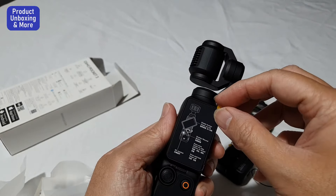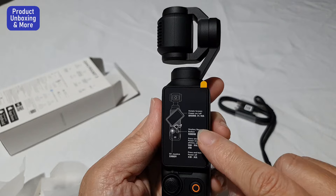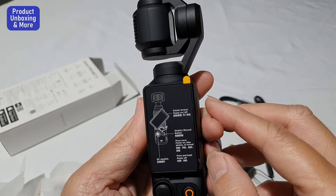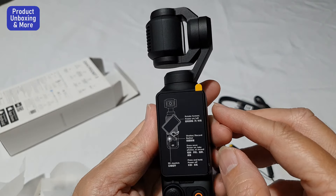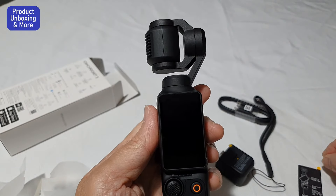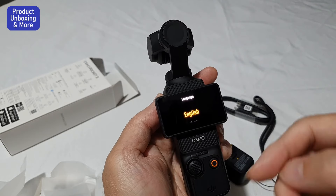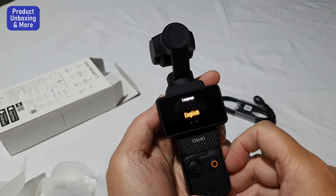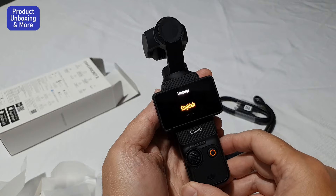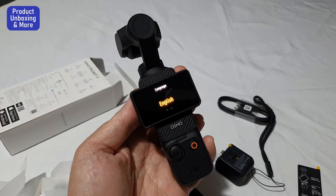I need to remove this — there's a protective screen on it. Remove this and there's the screen. I'll need to set it up. That's it for now — I'll use this on my next videos. This is just the unboxing. Thank you for watching.